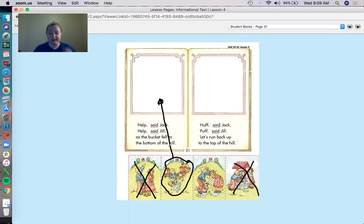Let's read this one: Huff said Jack, puff said Jill, let's run back up to the top of the hill. Now we only have one picture left, so which picture shows that they are going to be running back up the hill? Take that picture and glue it right here. And while you're gluing, I'm going to read it to you again: Huff said Jack, puff said Jill, let's run back up to the top of the hill.